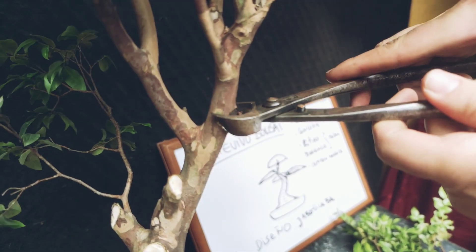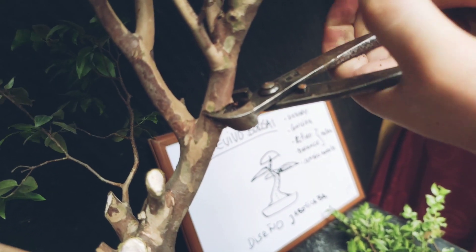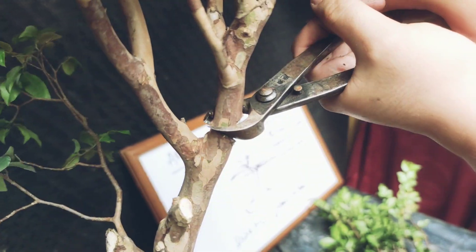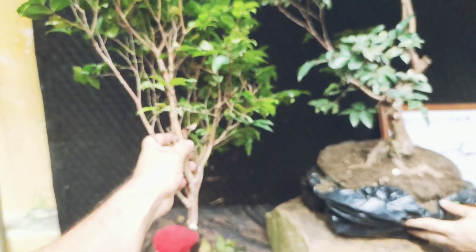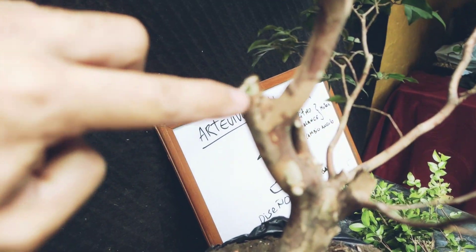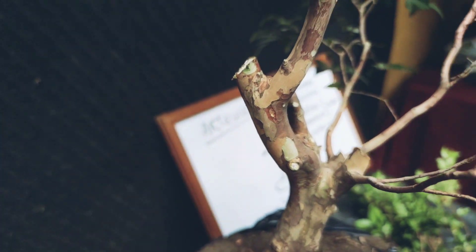Recuerden, amantes de la naturaleza, que este es un comienzo para hacer un bonsai de jaboticaba. Todavía es un bonsai, pero ya se empezó con algo de diseño. El árbol va a hacer rebrotes en esta parte. Ahorita lo que vamos a hacer es pulir estos muñoncitos y esperar los rebrotes donde los necesitamos.